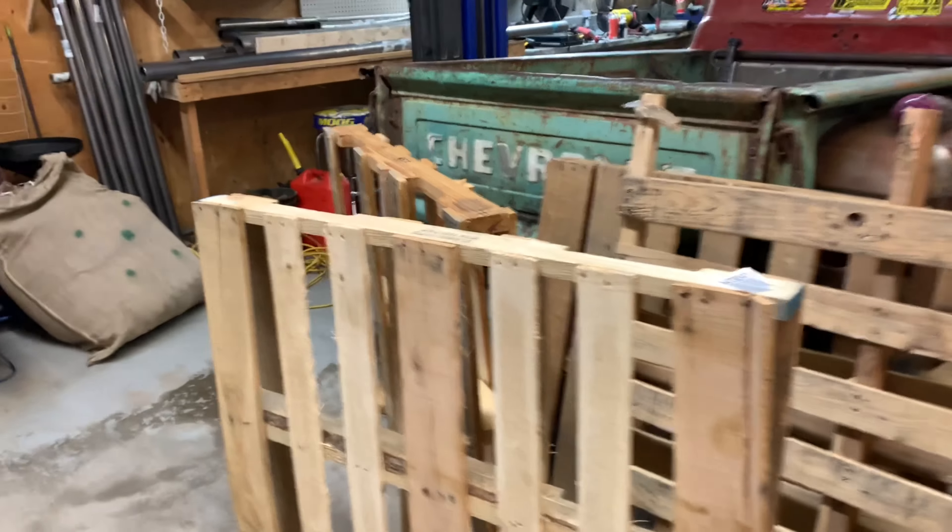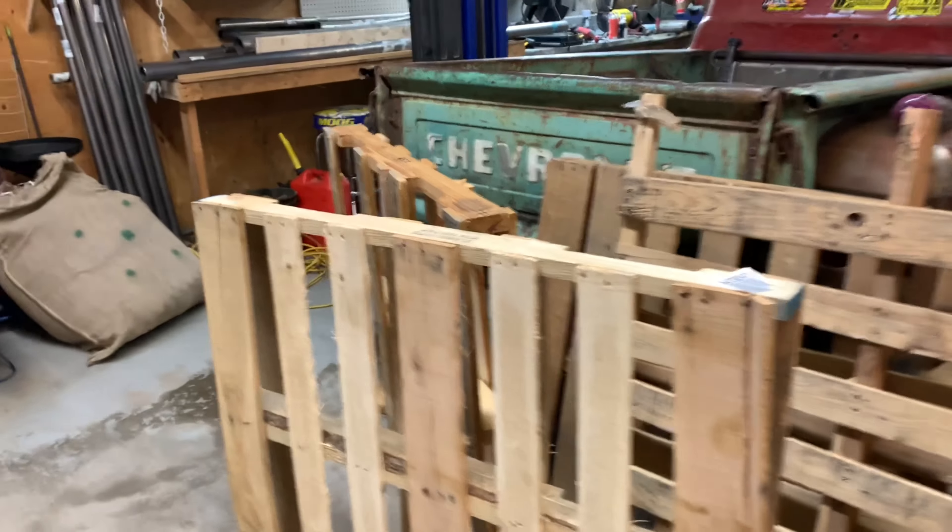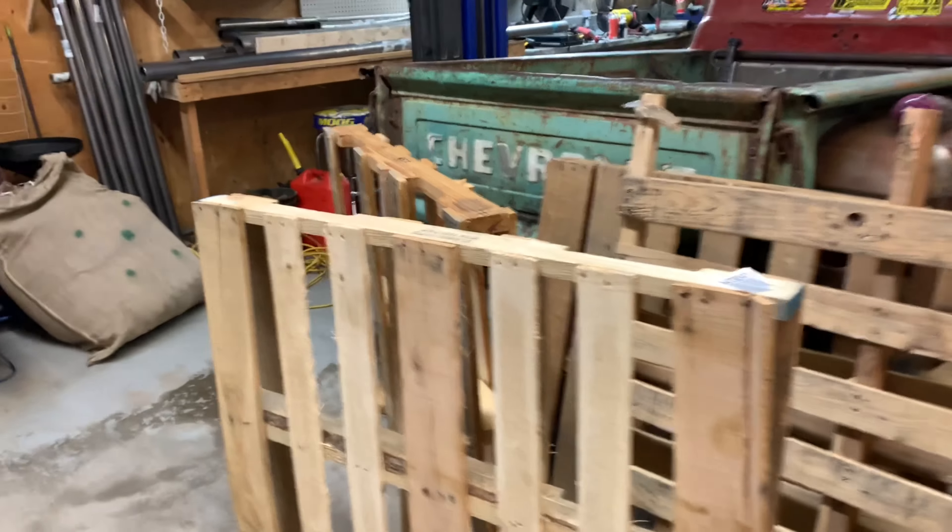The first step is going to be to tear down the pallets. I'll take any boards that are around three inches or three and a half inches wide, and if they're in good shape I'll use them. I'm going to put a half-inch plywood underlay on the bed first, so I've got a nice even stable base, and then I'll nail or screw the boards down to that. That way I don't need every board to be structural, and it'll make everything a lot stronger without being ridiculously heavy.